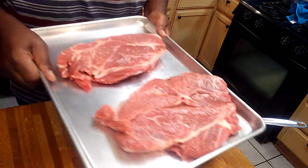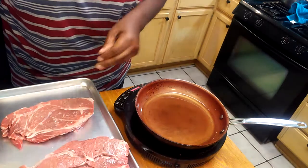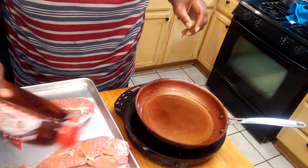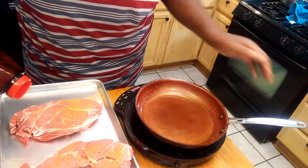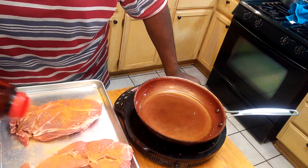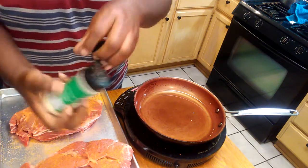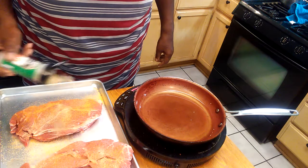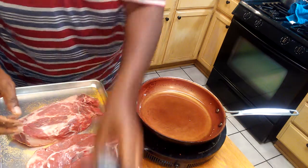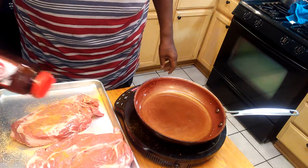I have a chuck roast right here, as you all can see. I'm going to take a little seasoning — I got a skillet over here with a little oil in it heating up. I'm going to sear them. I got a little garlic powder I'm going to sprinkle on both sides.